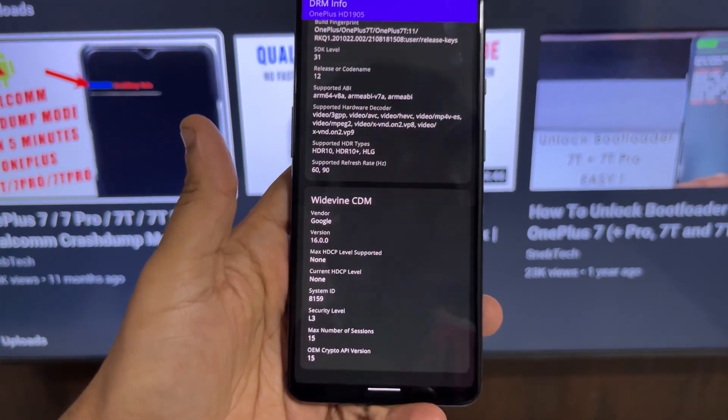The ROM comes with Widevine L3 security rather than L1, which is a drawback since many features don't work — such as Google Pay and various banking apps that don't support Widevine L3. There are also issues with Netflix. If you're trying this ROM just for fun that's fine, but you may want to wait for a newer version. If they add a Widevine L1 patch, it would be really great and we could actually consider using this ROM as a daily driver.